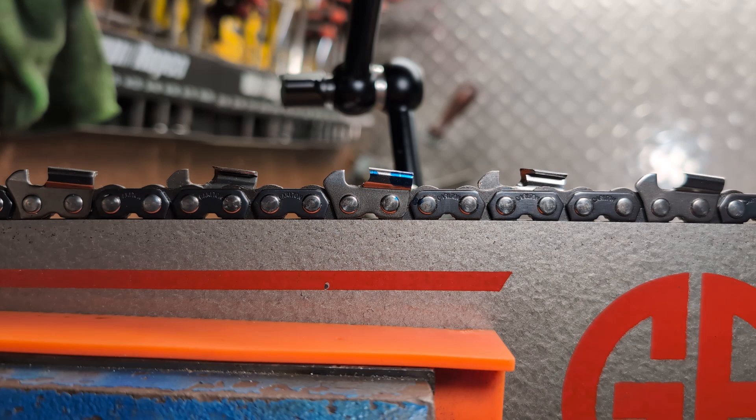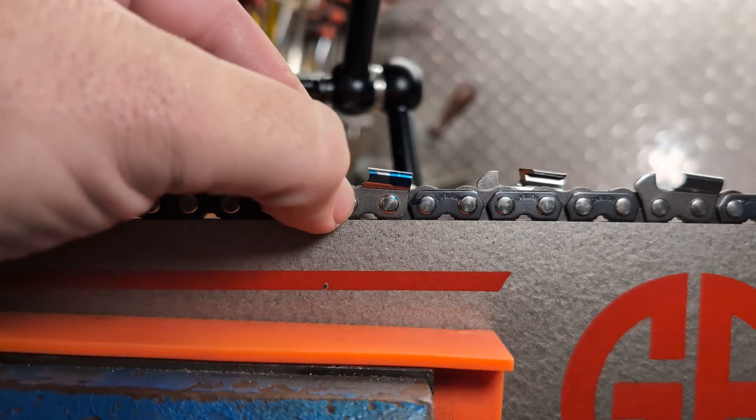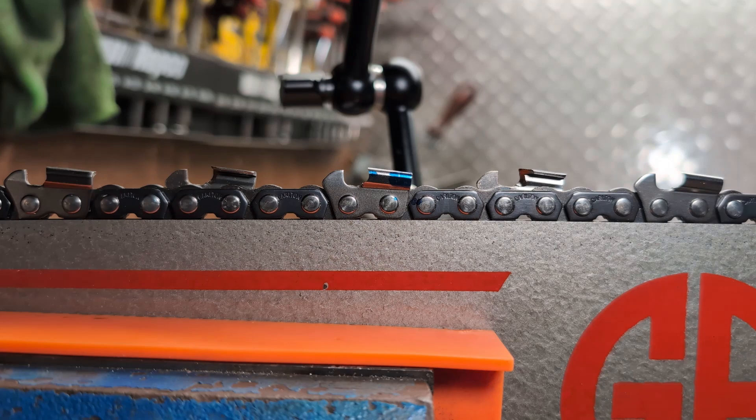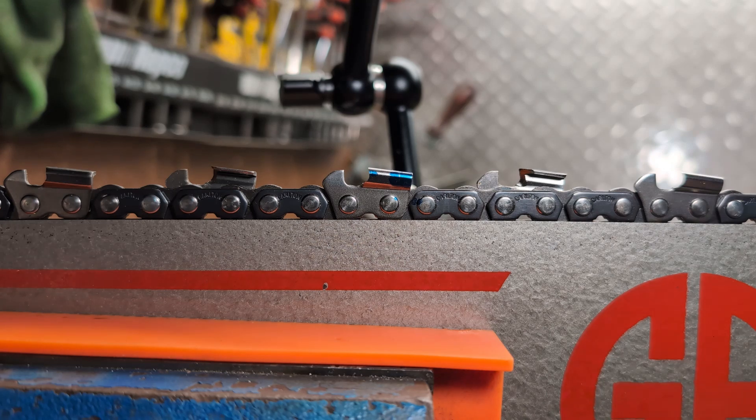The actual difference you get is not that significant if you've properly maintained your depth gauges to begin with. If you just leave a large flat section on the front and compare it to a properly shaped gauge, you'll see a big difference due to the shaping of the front. That's the basics of it — hopefully I never have to touch on this one again. Hopefully it wasn't too boring. Bye.